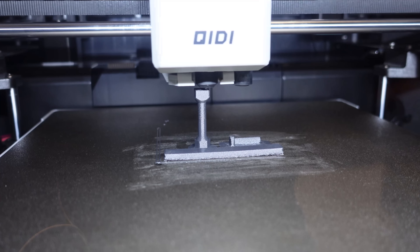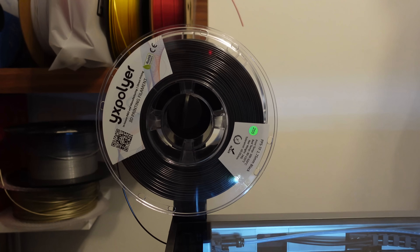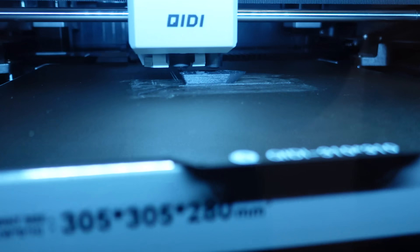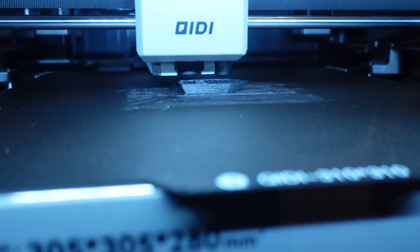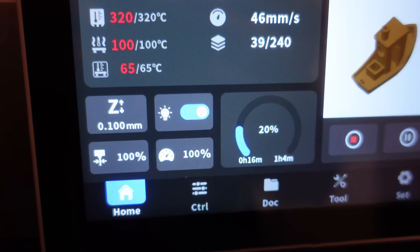This time it will be finished correctly. The chamber temperature was increased to 65 degrees Celsius and the part cooling to 50%. Printing a bench with these technical filaments is always a big challenge — the most critical part is just coming on higher Z coordinates. But this setting should work now.